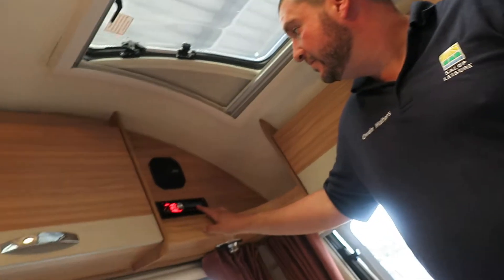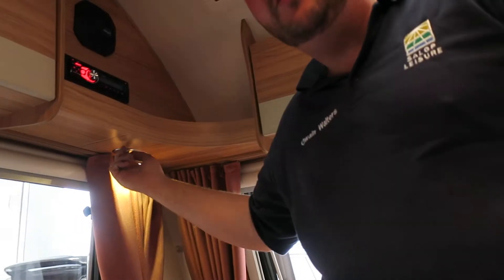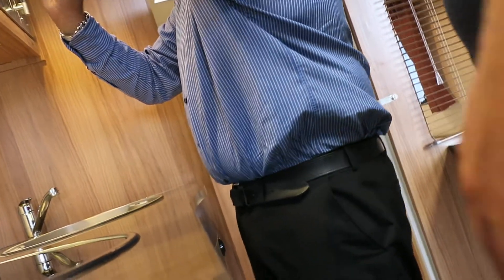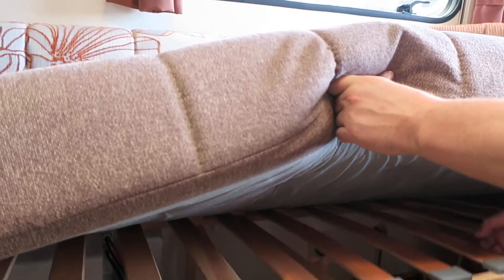The radio is up behind here - it's built in. For your lights, the spotlights are all individual and they're all the way around. They always hide light switches in Bailey's - they like to make it challenging! We'll carry on going around and come across them. You've also got additional storage underneath here as well.